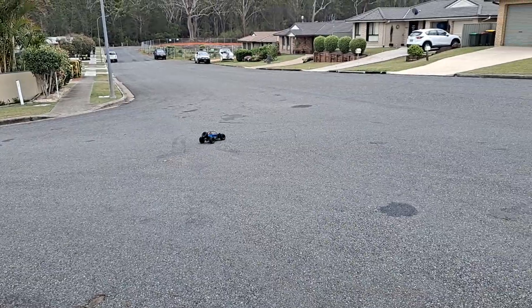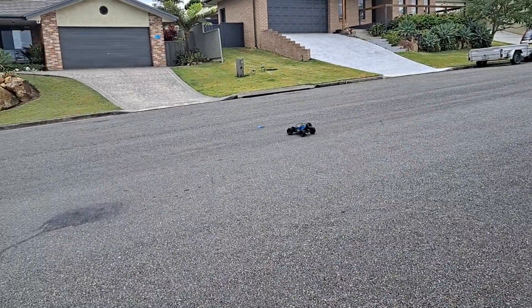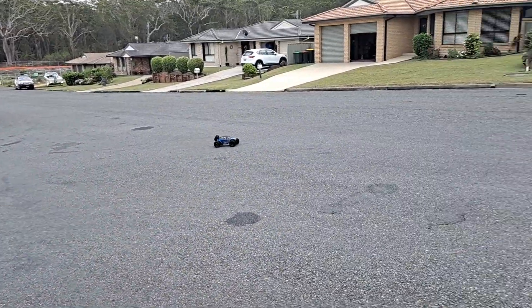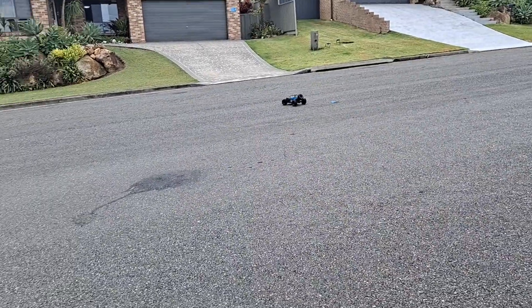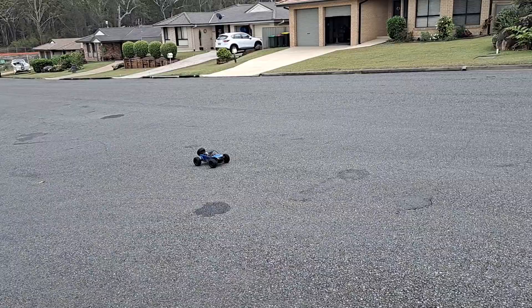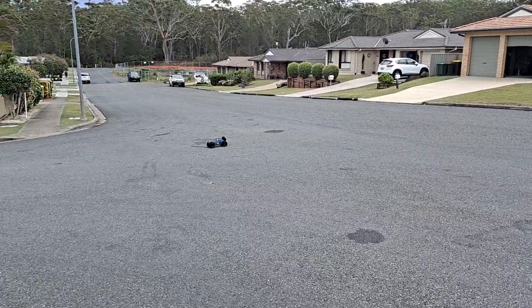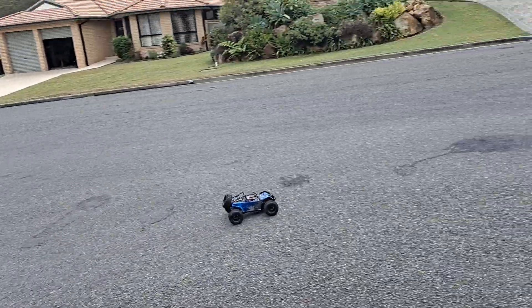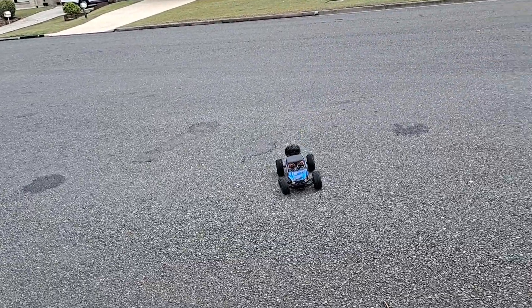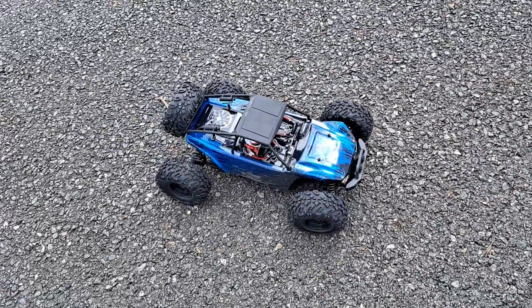I might take this thing off-roading maybe in the next video, but the first few runs of this buggy I'm not gonna drive it off-road. I am gonna get some different tires for it. I also duct-taped the body shell because a lot of these HSP cars have very weak body shells.